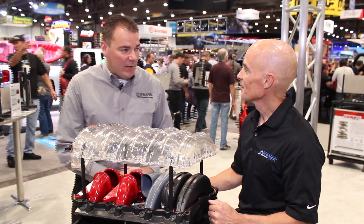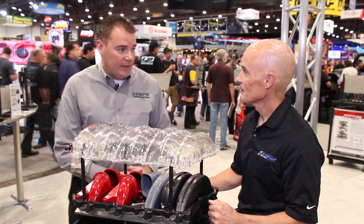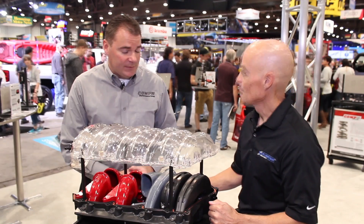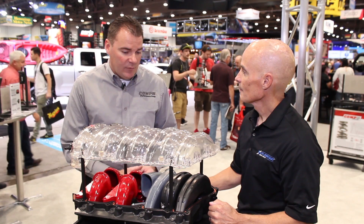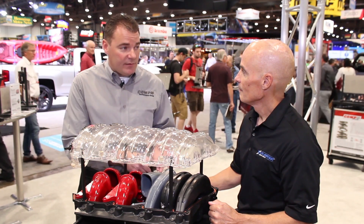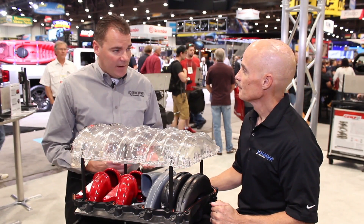Well, we've been known for our polymer intake manifolds for a number of years, with the introduction of the original LSX, and then we came out with the modular design of the LSXR manifold back a few years. It's a patented design with the modular intake runners. We had a few different versions of the runners for the cathedral ports — the LSX3 and the LSX7 — for different motors, different manifolds. Now we've taken it to another level.